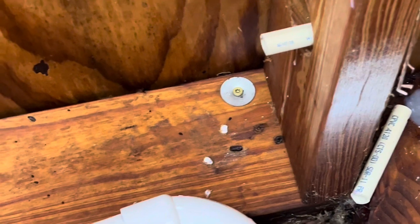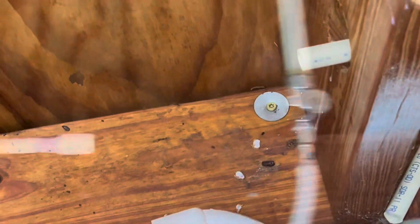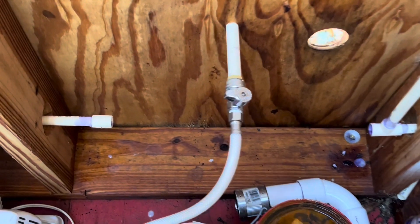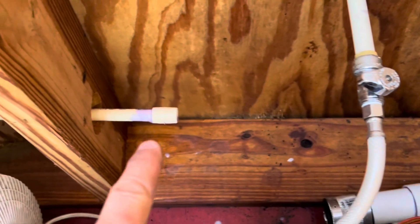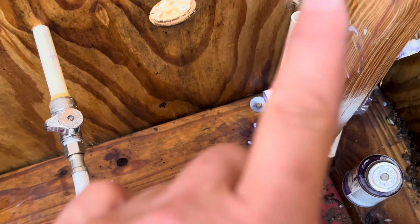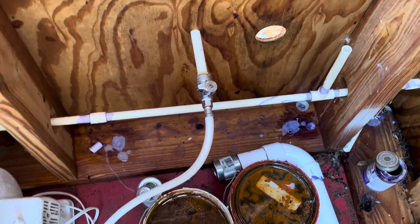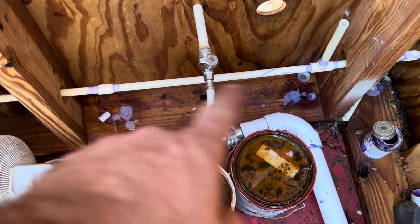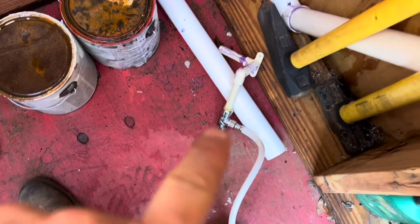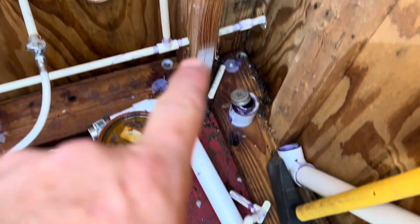Now we'll attach a T and then we can get this thing put back together pretty quick. Now we have a coupling on this side that's going to go to our toilet. We have our T and we're going to put a piece between there and then we'll put our valve back on there. We now have our pipe reconnected all the way through to the toilet. We have our T in with our up pipe. Now we're just going to add this valve assembly back on here to that piece.